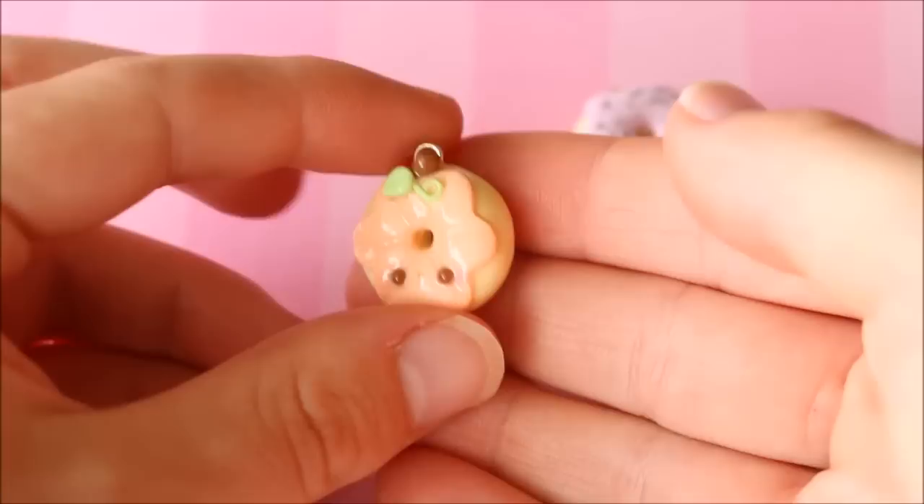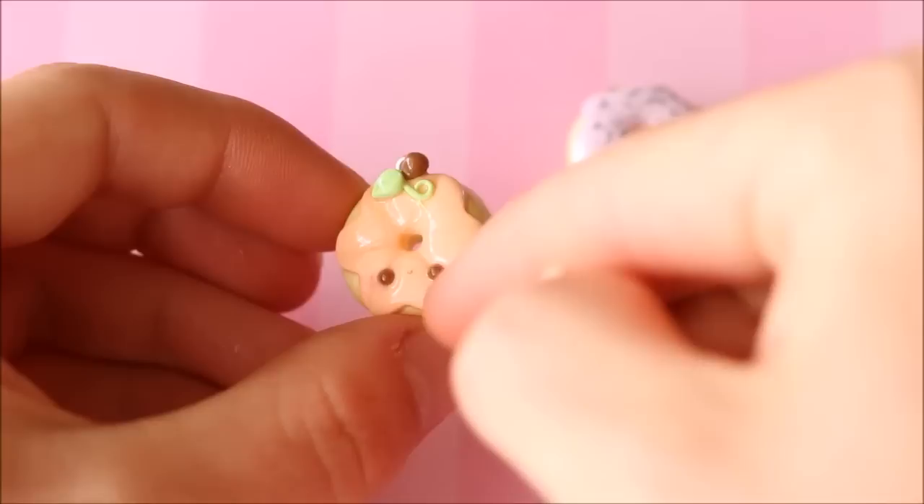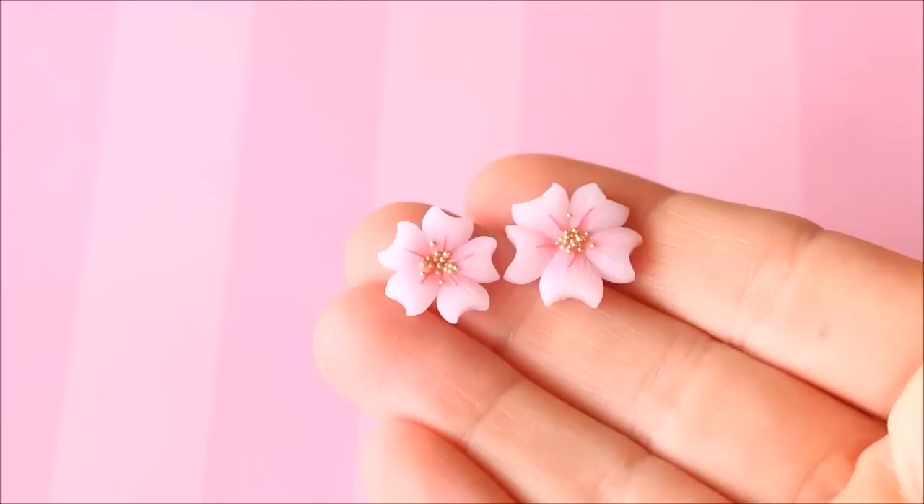I have two donuts to show you. The first one I made for Halloween — it's a kawaii pastel pumpkin donut with indents all the way around, a little stalk, and a leaf on top. The second is a very simple one with pastel pink icing and some little silver flakies added on top for decoration.